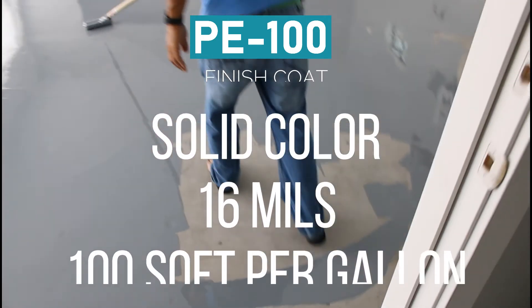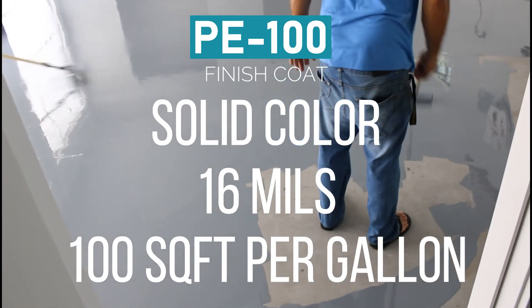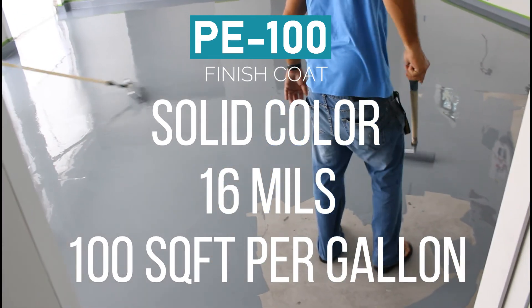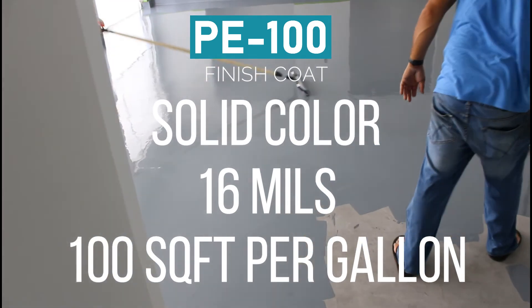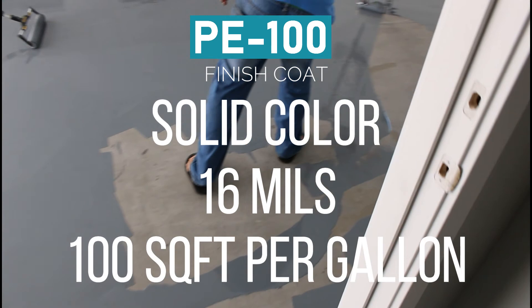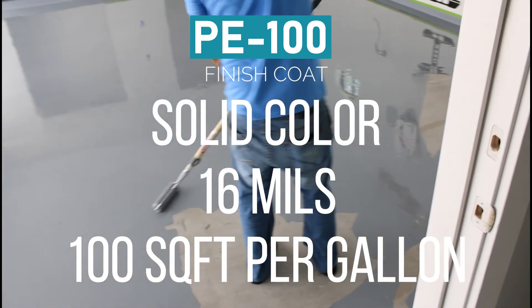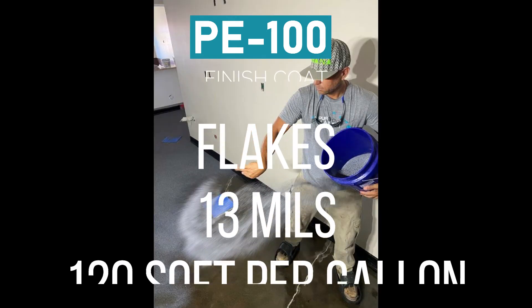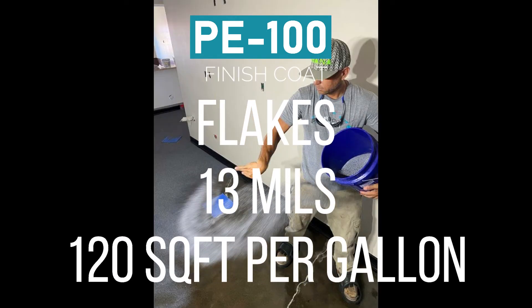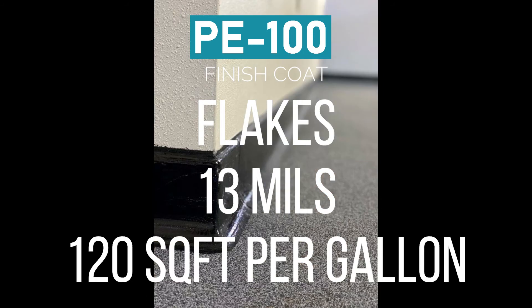When using PE100 for solid colors, we recommend using it at 16 mils thickness — that means 100 square feet per gallon instead of the 150 square feet per gallon. When using PE100 for a flake system, we recommend a thickness of 13 mils, which will give you 120 square feet per gallon.